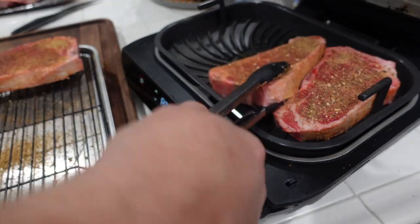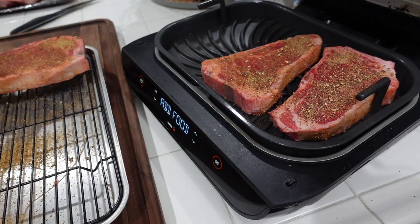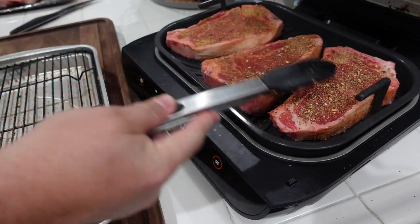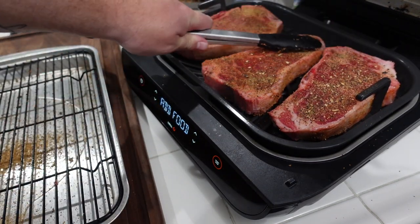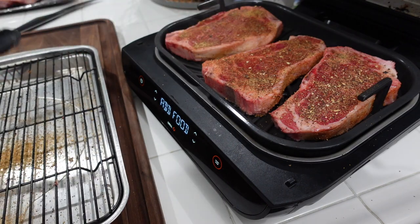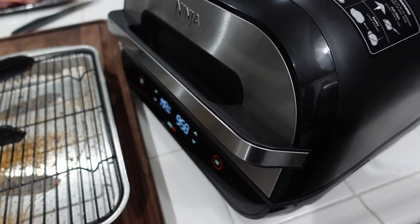I'll get this bad boy on. Give it a little bit of room in between. Last one on. Give them a good press — you want as much of the meat in contact with as much of the grill as possible. We're going to shut it down, five minutes, we'll do a flip, check the temps, and we'll be good to go.